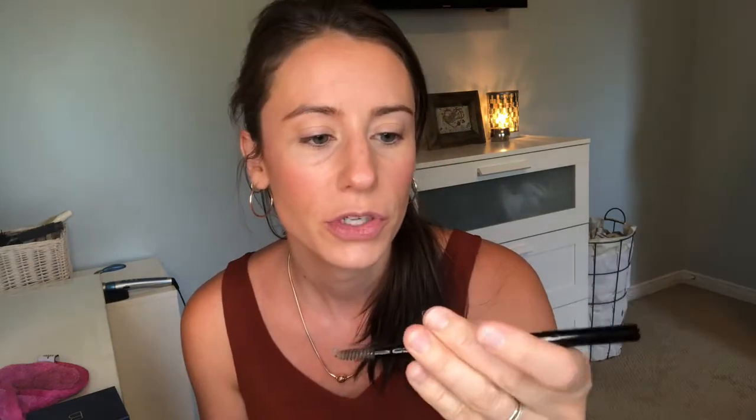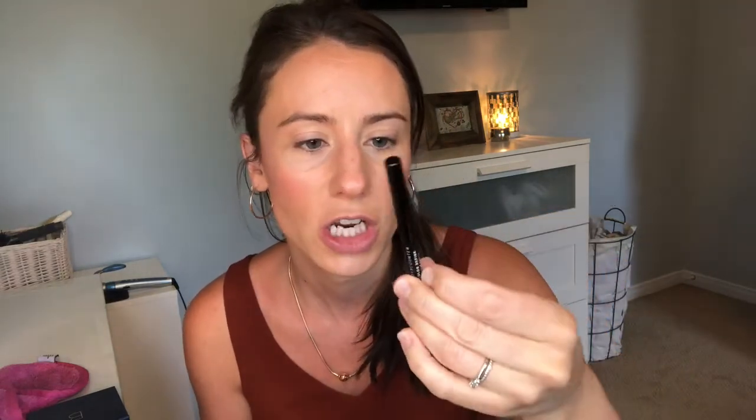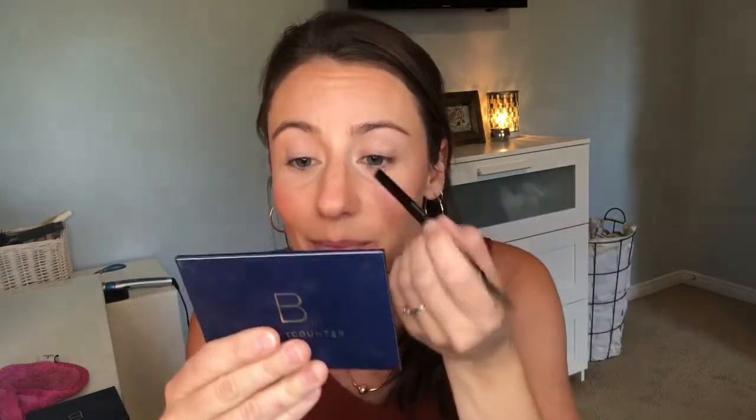First I'm going to do my brows — I usually do them off camera but once in a while I like to do them on camera. I'll speed through it because it's a bit of a lengthy process. I use the Color Define Brow Pencil from Beautycounter in the shade Dark. It's a pencil you have to sharpen with a little spoolie on the end. I like pencils I have to sharpen — I feel like I get so much more product than the twist-up style.